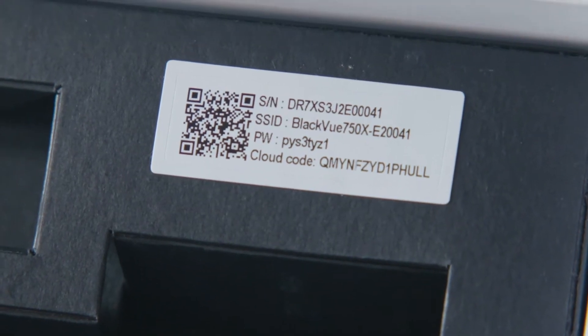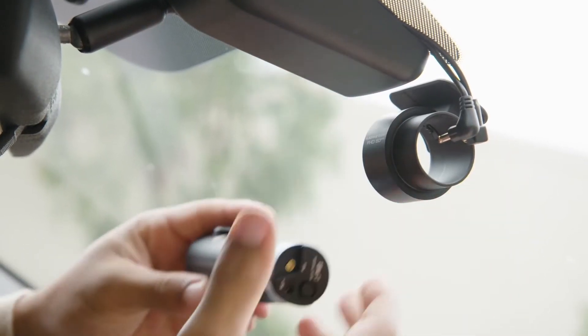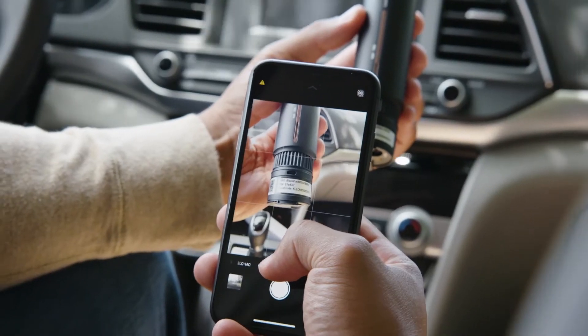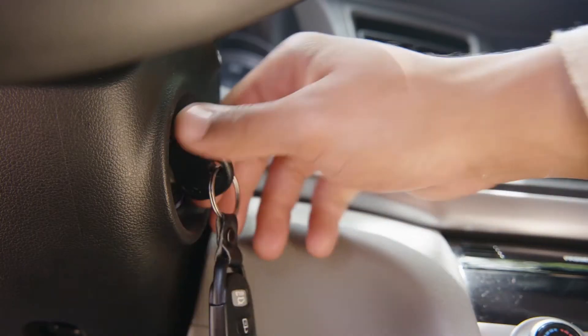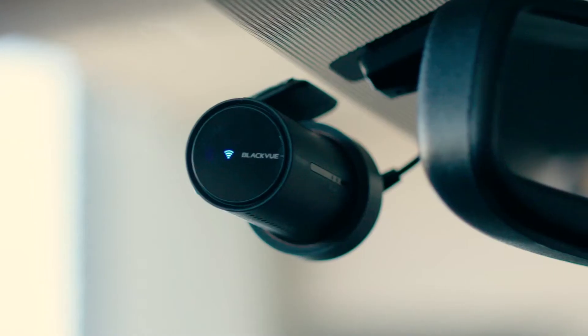Then you'll need to locate your Wi-Fi password. This is printed on the dashcam sticker under the mount. It's helpful to take a picture of it or make a note for safekeeping. Turn on your vehicle's ignition to power your BlackVue and check that the Wi-Fi LED is on.